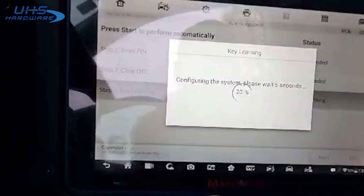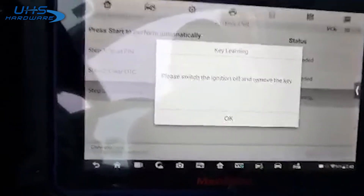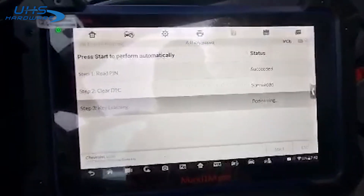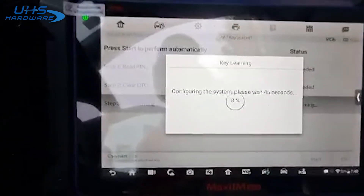Program our next one. Door one more time. Door's closed. 45 seconds to close it out.